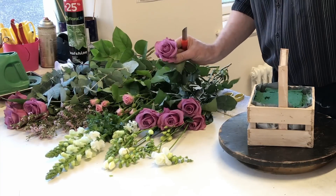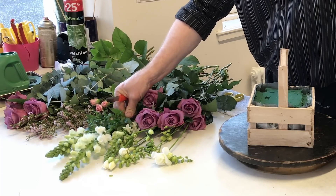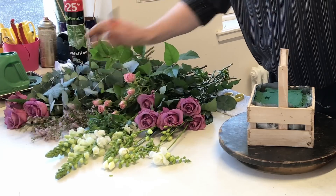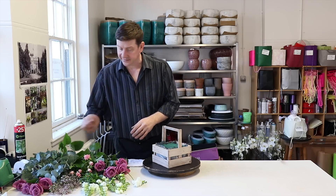Flower-wise I've got some beautiful New Orleans roses, some antirrhinum or snapdragon, a few freesia, some sweet little pink spray roses, some wax flower, and I've also got a little bit of foliage — just a variety: some salal and some eucalyptus.